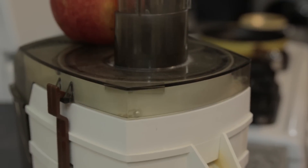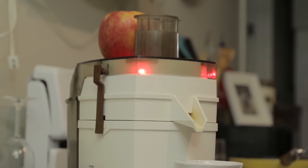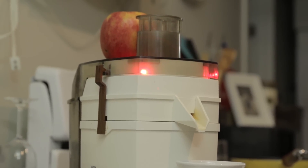No internet detected. Okay, Mr. Juicer — what could you possibly need an internet connection for? Pretty much anything except the crap you upload to YouTube. You need bits to make bytes, and internet to make juice.